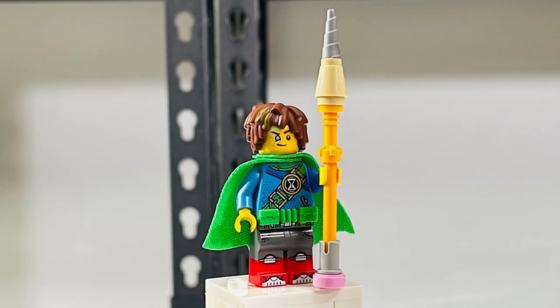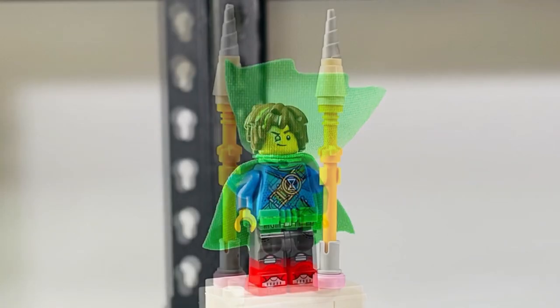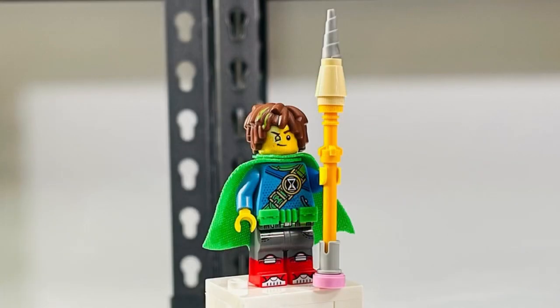The first figure I want to look at is Mario. I really like his hair piece — it's really unique. I like the slime detail on his hair and his facial expression. I also like seeing the Batman-style belt in green; I think that's a piece that's never been used before. I really like the pencil accessory and it has a ton of great printing too.